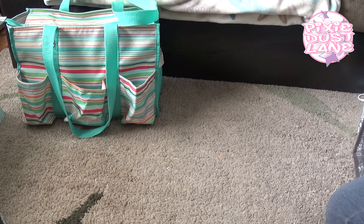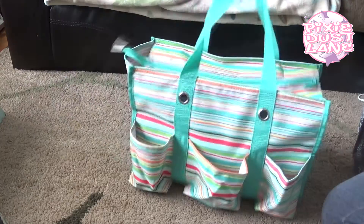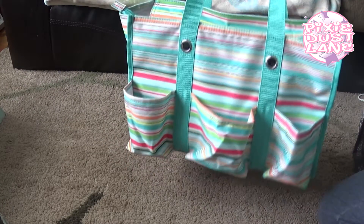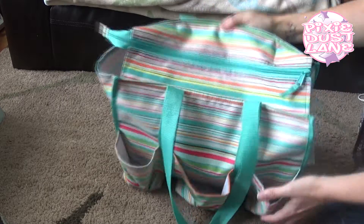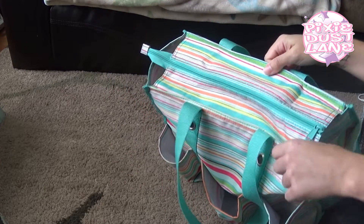This one is my most recent utility tote purchase. They recently redesigned the bag and added a zipper on top. They still sell the regular ones, but they have more of the ones with the zipper on top now.